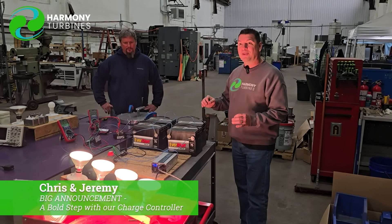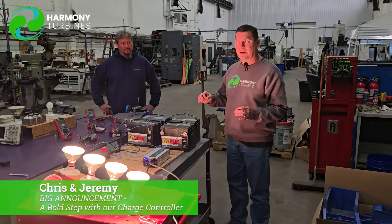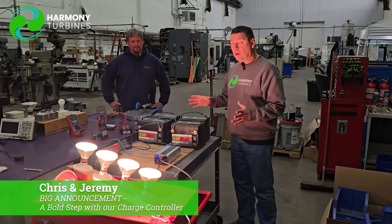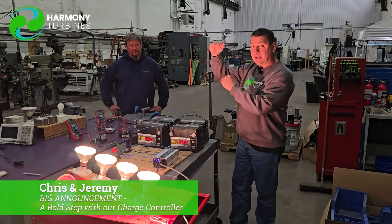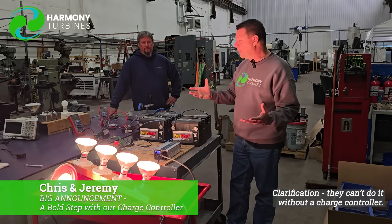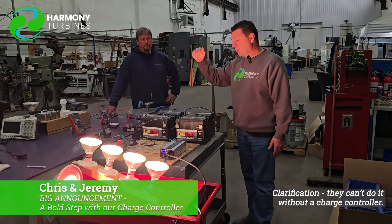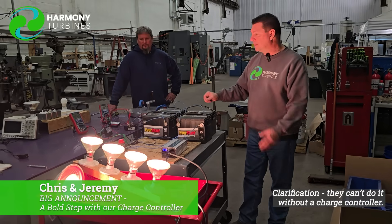We've talked to three electronics engineers about this now and in each case it was kind of like, that's an unconventional way to think about it and do it. But there's no really big holes to poke in this process because with the furling knocking down the upper-end production, we can keep those batteries safe. Where others out there can't do that — they can't claim that, they can't have the ability to keep their system safe — we can maintain that upper-end power protection for our batteries with our simple furling system built right in.